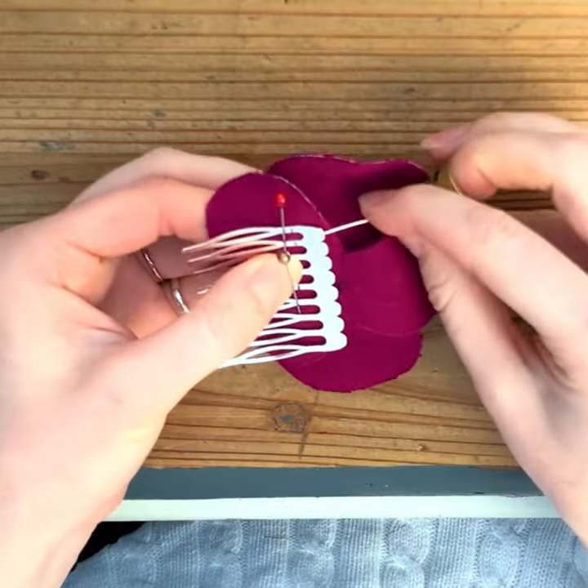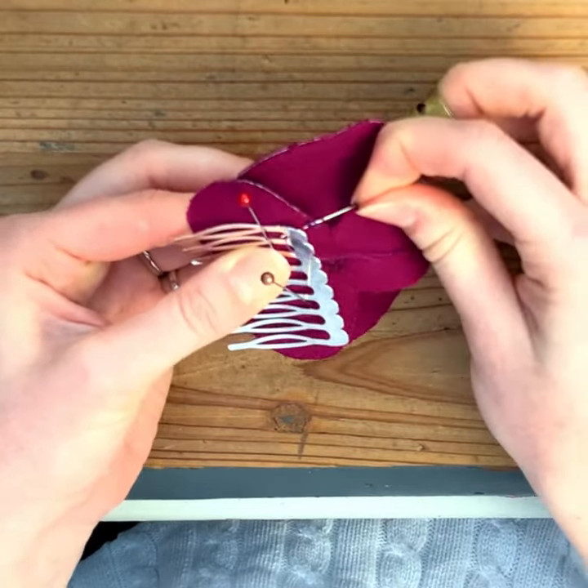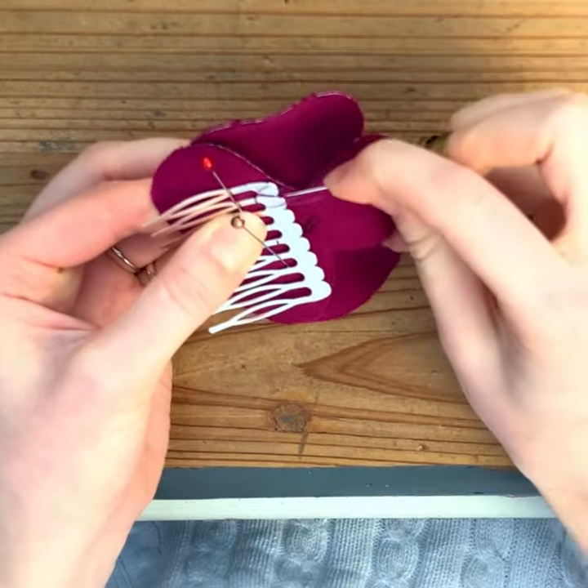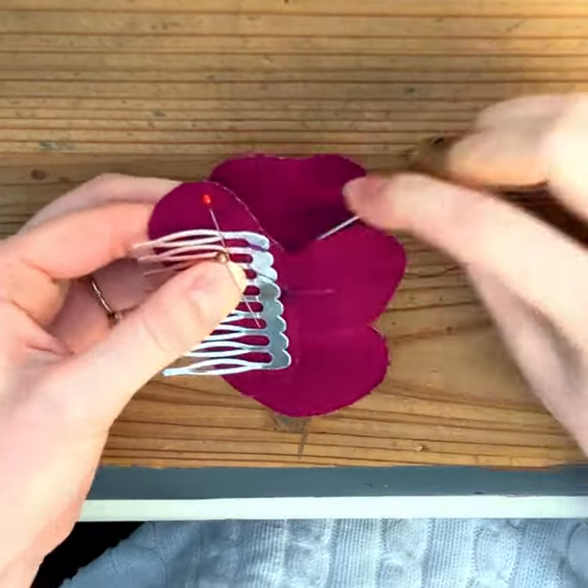Pin it into place and then with a thread of similar colour to your item, start to stitch little V-stitches across the back of the comb, catching into the back of the flower at the same time.